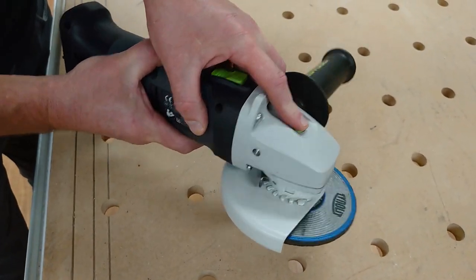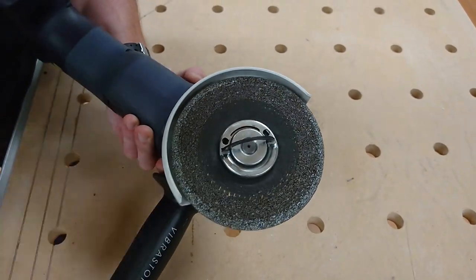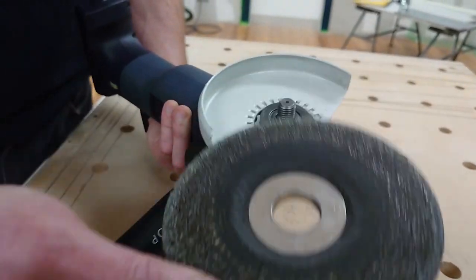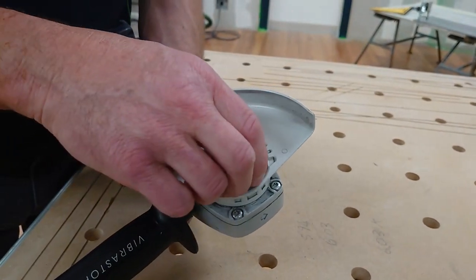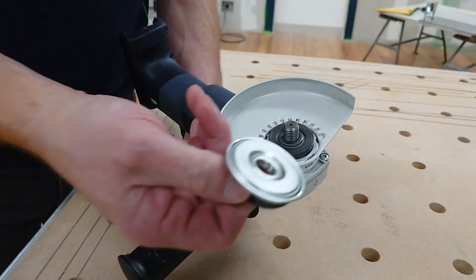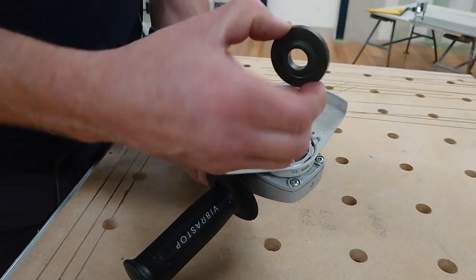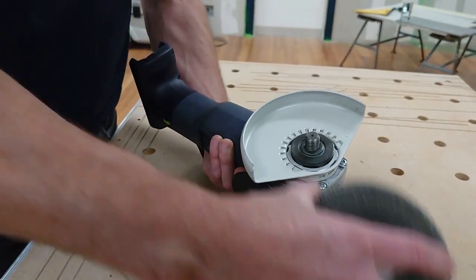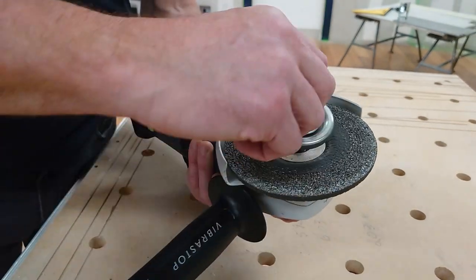On the top there you've got your standard spindle lock, and then you've got a quick-fix nut. You can locate either your cutting disc or your grinding disc using this, and it's a standard M14 thread for that lock nut. Then your back flange just locks into it as well.